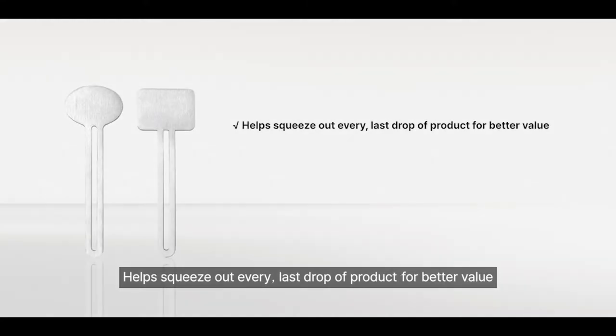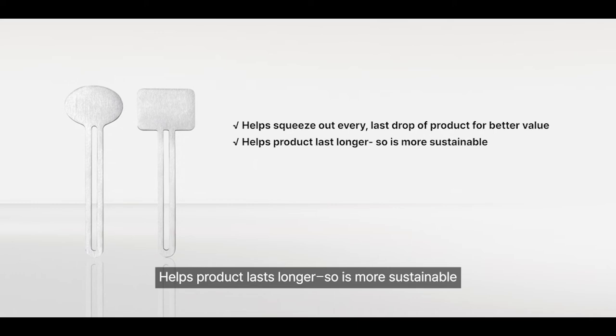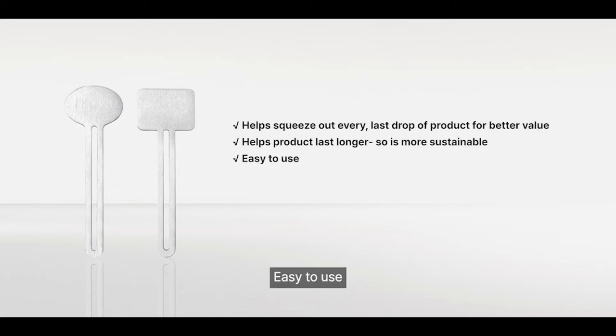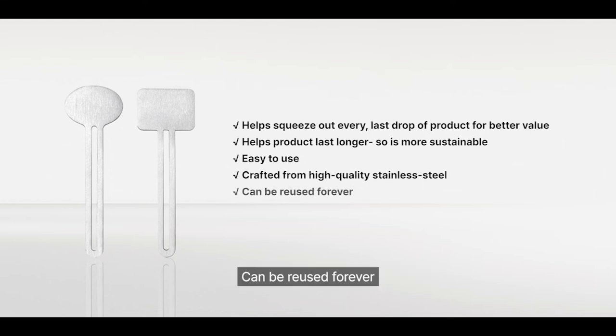Helps squeeze out every last drop of product for better value. Helps product last longer, so it is more sustainable. Easy to use. Crafted from high-quality stainless steel. Can be reused forever. 100% plastic free.